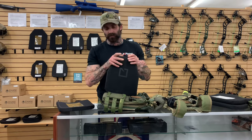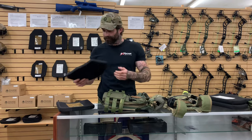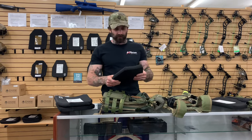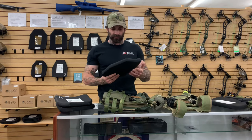Next up is going to be your Hesco 3410, 400 series. This is also multi-hit. It is NIJ level rated for three as well, so it's also a pistol caliber stopper.